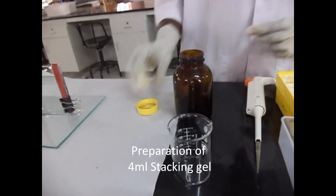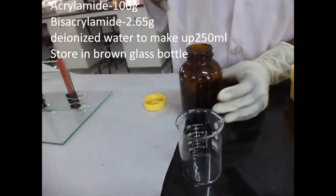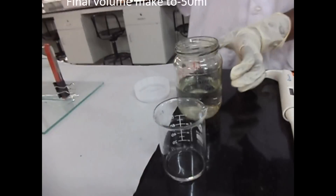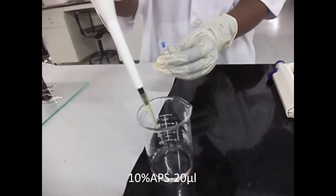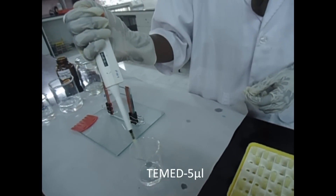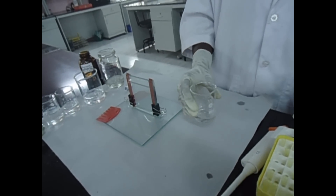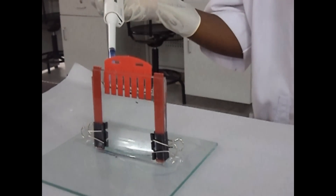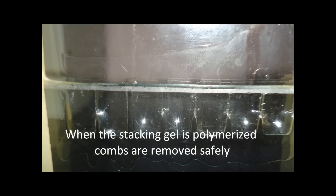Preparation of 4 ml stacking gel. The reagents required are: 40% acrylamide bisacrylamide 0.4 ml, 4x stacking gel buffer 1 ml, distilled water 2.6 ml, 10% APS 20 µL, and TEMED 5 µL. Mix gently and use immediately because polymerization starts when TEMED is added. Insert the comb and fill the remaining gap with stacking gel. Polymerize for 1 hour at room temperature, then remove the comb safely.